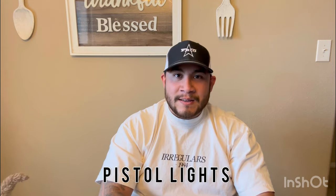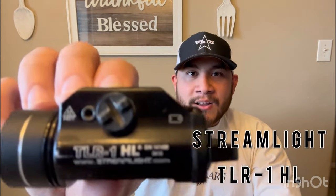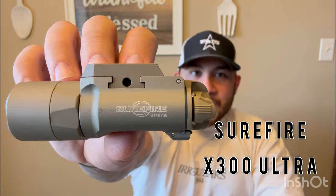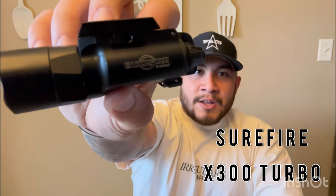Welcome to Gun Types and Life Gripes. I am your host. Today I'm reviewing four of the most common and popular pistol lights on the market. The lights I'll be reviewing are the TLR7A, the TLR1 HL, the SureFire X300 Ultra Bravo version, and the SureFire X300 Turbo Bravo version.